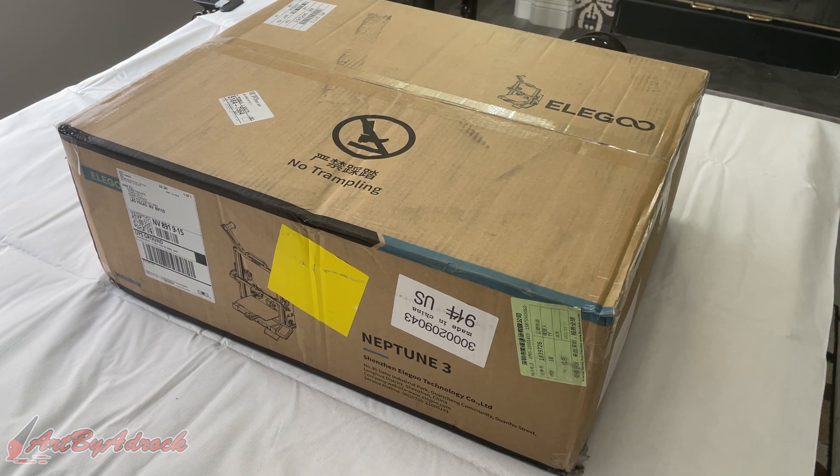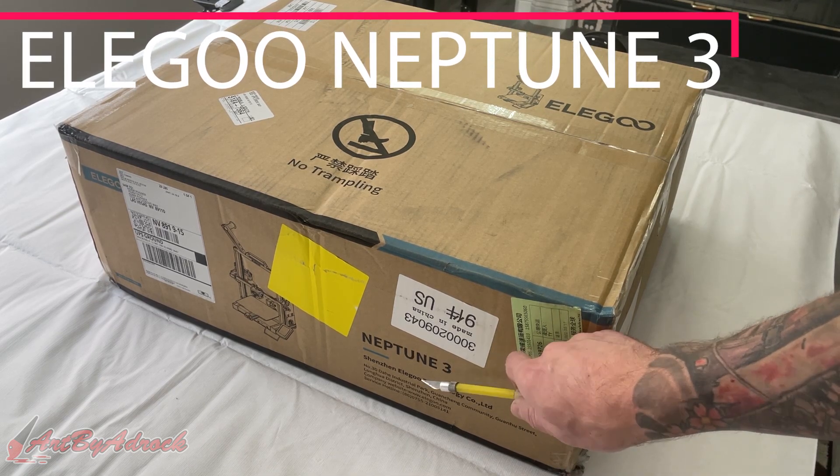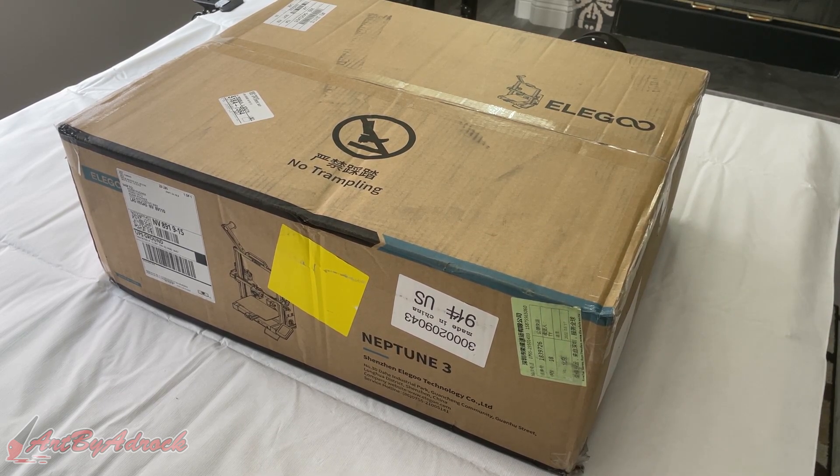What's going on everybody, welcome back to my channel. So recently I got sent the Elegoo Neptune 3 FDM printer to test out, unbox, and check it out, so that's what we're going to do today. Let's go ahead and get this opened up and see what's inside.